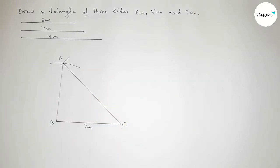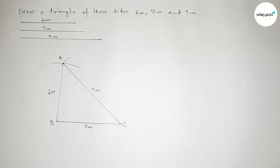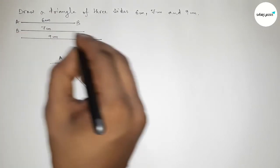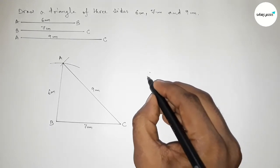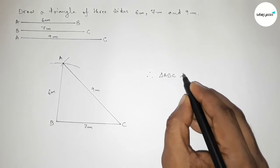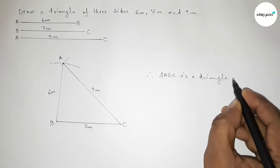The length of AB equals to 6 centimeter and AC equals to 9 centimeter. So we got a triangle — AB is one side, BC is another, and AC is the third side. Therefore triangle ABC is a triangle of three sides.